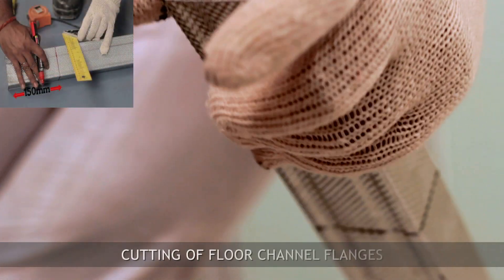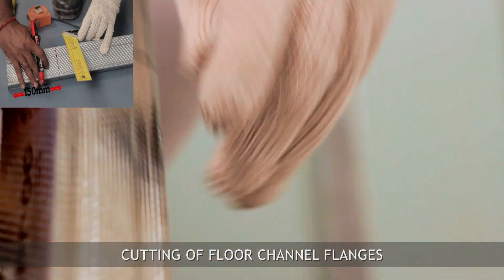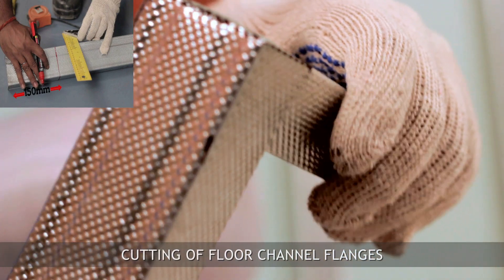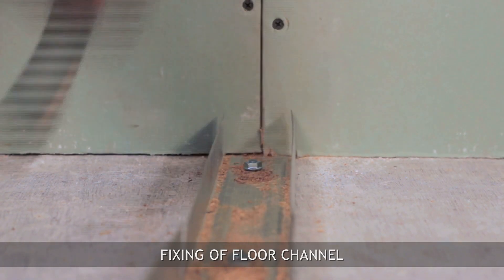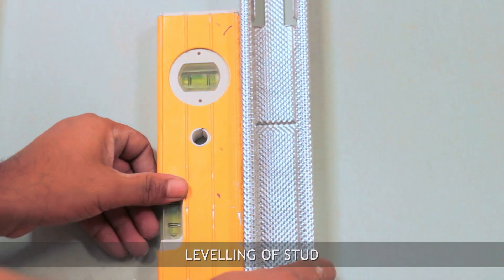For step-by-step installation, mark a line from the wall as per the cavity required. Take a floor channel 150 mm more than the actual distance from the wall, cut the flanges at 150 mm from one end, and bend back at 90 degrees. Fix this channel on the floor using M8 fasteners.